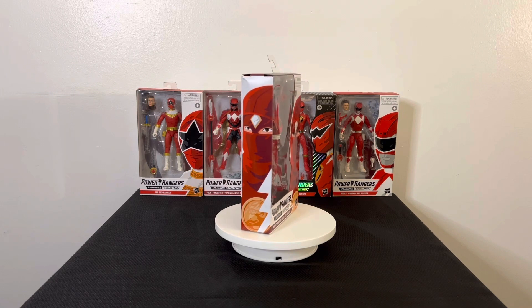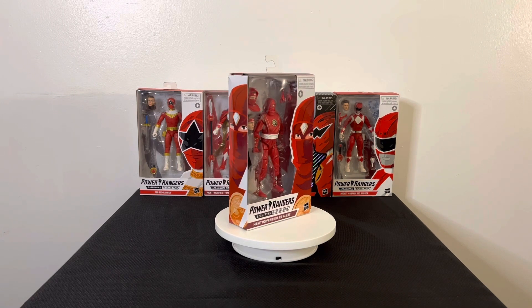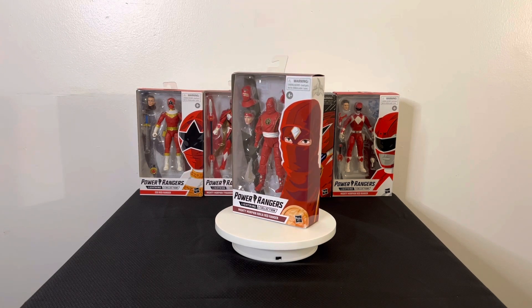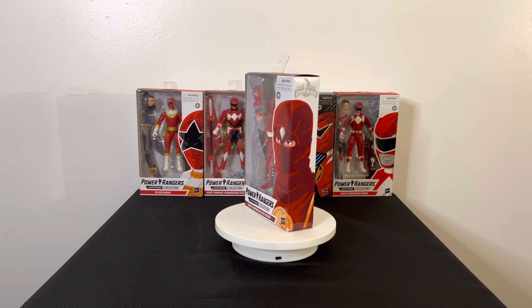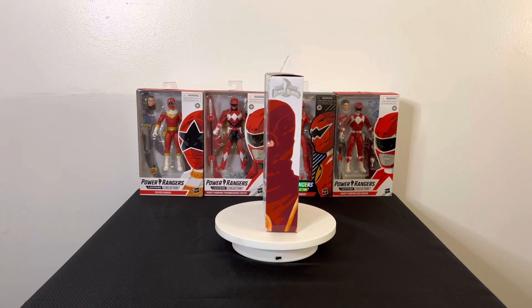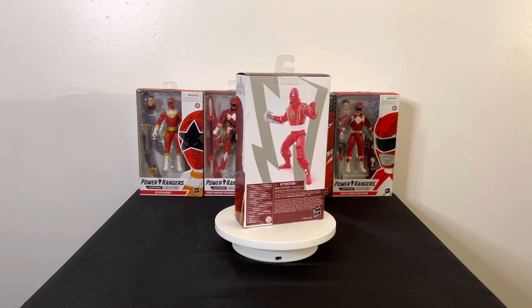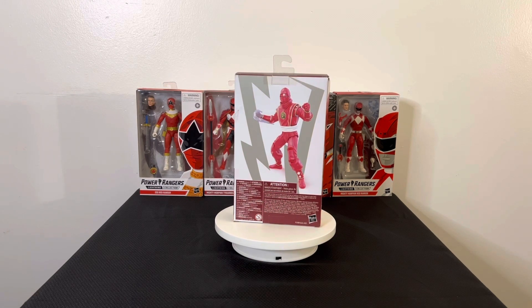On the side you can see the Lightning Collection emblem with the ninja ranger coming right to the front. You can see inside the box there's a great picture of the Mighty Morphin Ninja Red Ranger. But enough about the box — I'm going to take everything out and lay it on the table to get a closer look at the details.